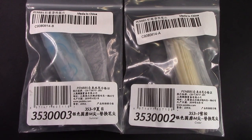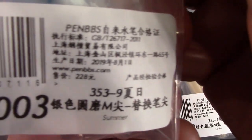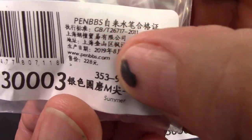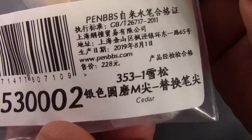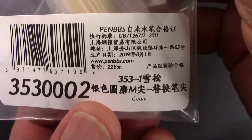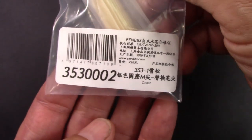They're all designated as 353. This one here is Summer, which is the number 9 color, and this one here is Cedar, which is their number 1 color. So now I have a couple Cedar items from PennBBS, and it is a very unique and interesting resin.